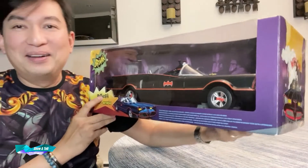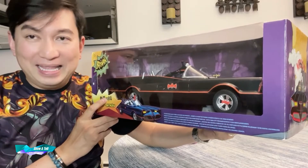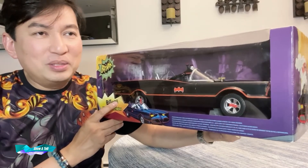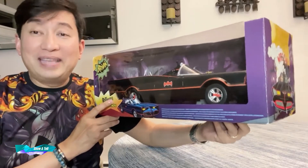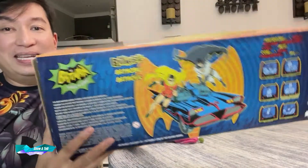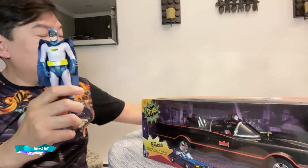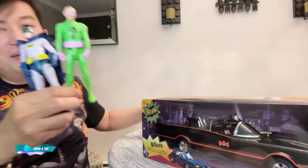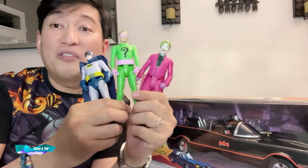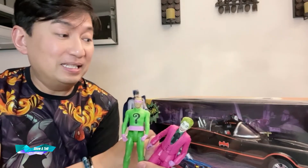This is the one made by Mattel from years back. I didn't get the chance to buy this back in the day because if I can remember right, this cost $100 then, and I said 'oh, it's all plastic.' But it's pretty nice, and the reason why I bought this is because the McFarlane Toys action figures - the Classic 66 Batman line. I'm still looking for my Robin up to now, so this fits perfectly in this car.